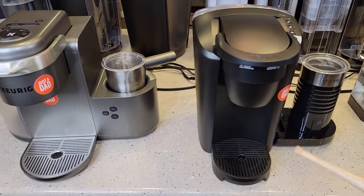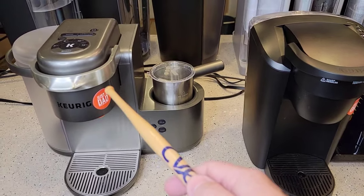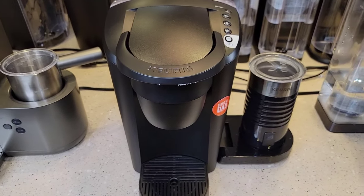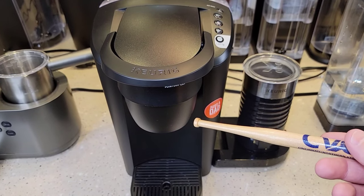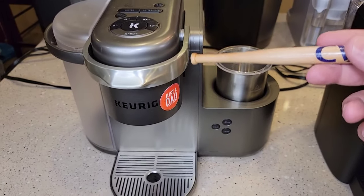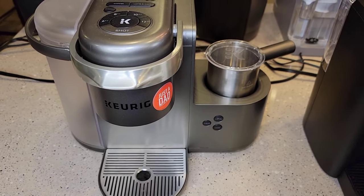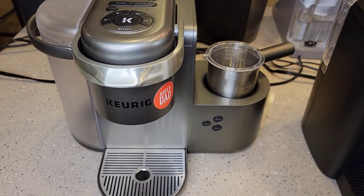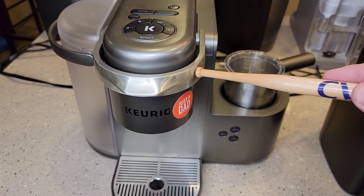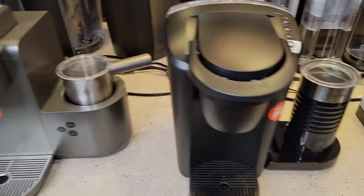Now we're getting into the specialty coffee makers. This is the K-Cafe — I absolutely love it. And this is the K-Latte, model number K36, available only at Walmart. The K-Cafe in the nickel edition is model number K84 and retails for $200; the black one retails for about $180. But you can find some pretty good deals on these.